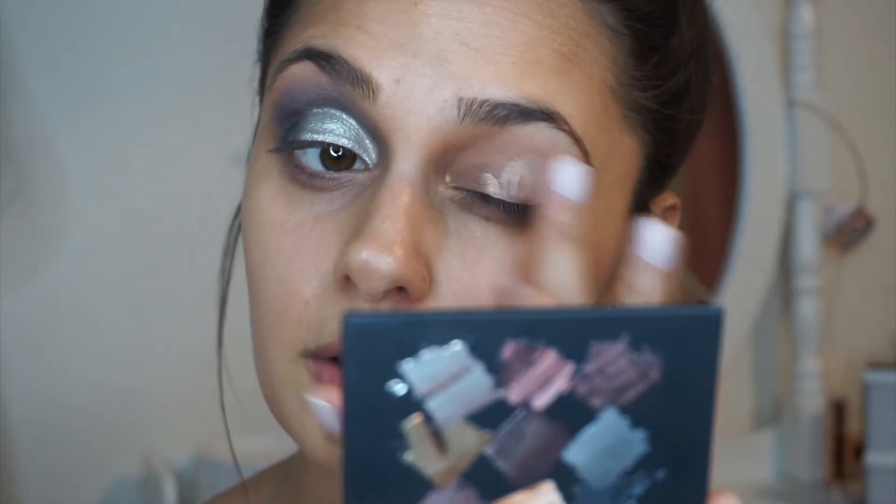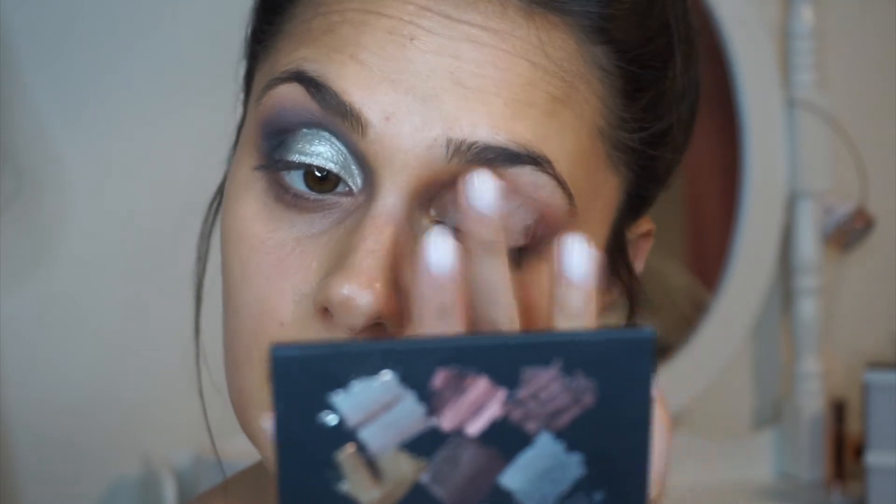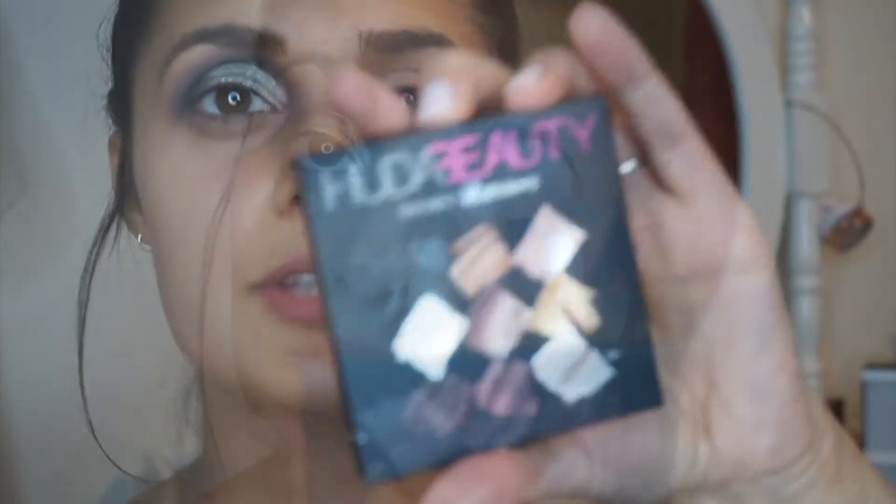The first thing I'm going to do is take the concealer — I've just got the Natural Collection, it's just a cheap and cheerful concealer — and I'm just going to prime my eye. Using my finger, I'm just going to blend that all in.